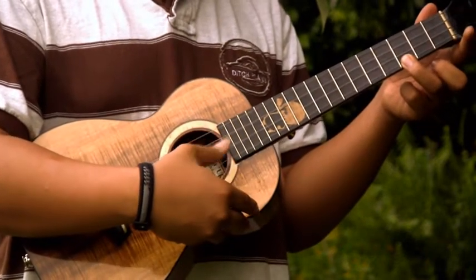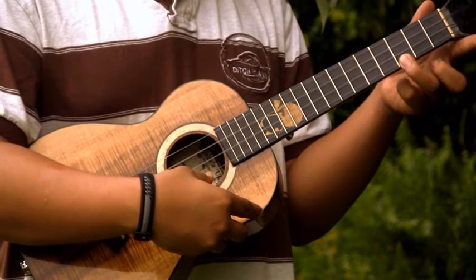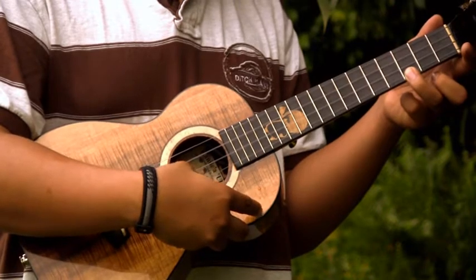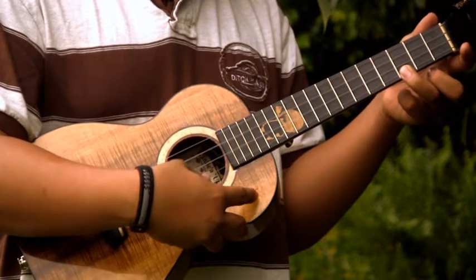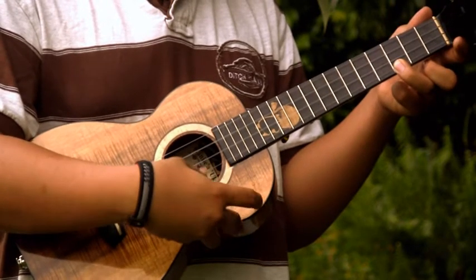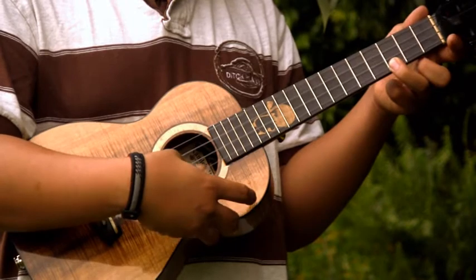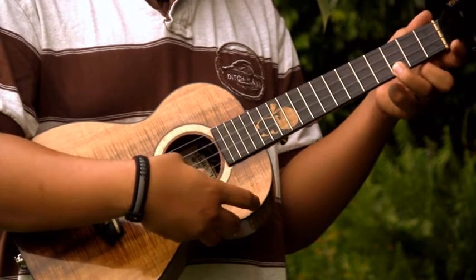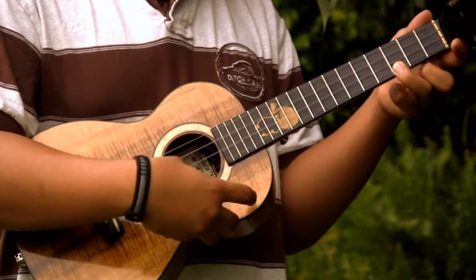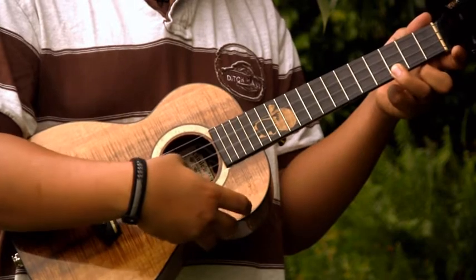We're going to start off with just using our nail. Start off soft and gradually get louder. Hit it as loud as you can and then go back down to being soft. Get louder again, then go back down to being soft.